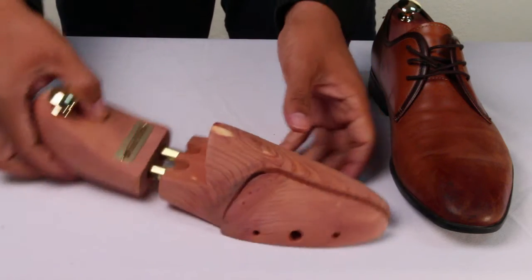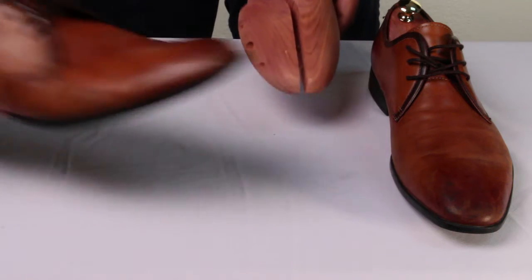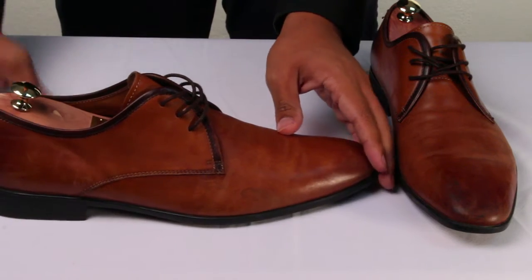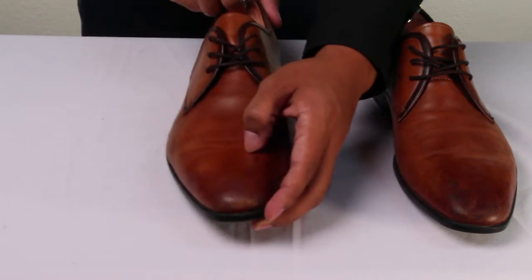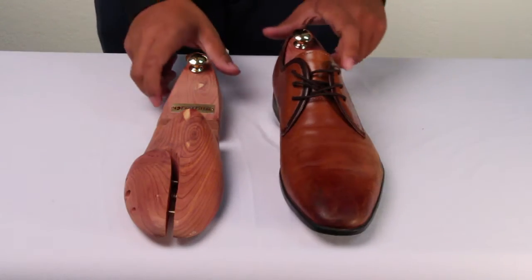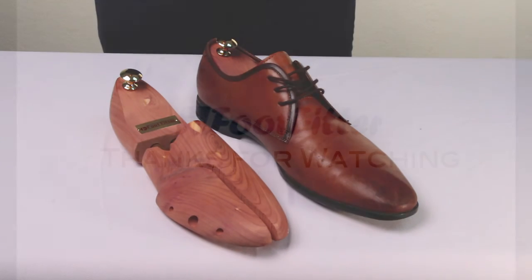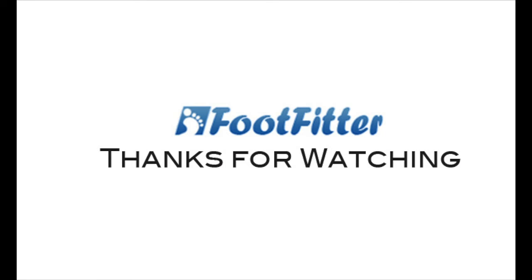Besides having properties like deodorizing odor, shaping shoes, and preventing creases, this shoe tree is made in a variety of sizes. No need to fret over sizes ranging from small to extra-large. Protect and shape your favorite shoes properly with these exclusive shoe trees. Stay tuned for the next feature product from FootFitter.com.